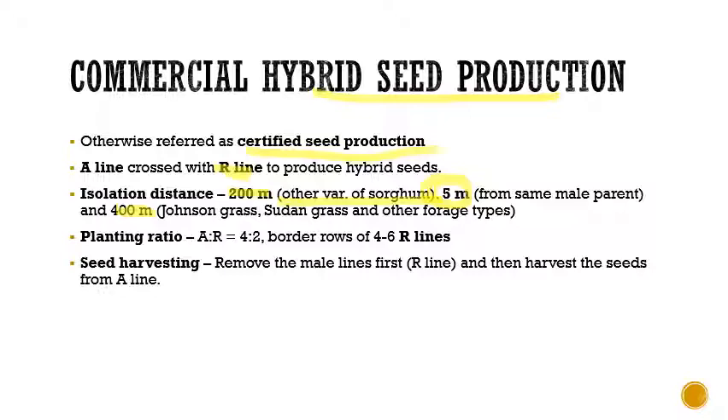The planting ratio between A line and R line is again 4:2, and we can add four to six border rows of R lines to increase pollen supply. For seed harvesting, as discussed earlier, we remove the male lines (R line) first and then harvest seeds from the A line (female lines), to avoid any sort of contamination.